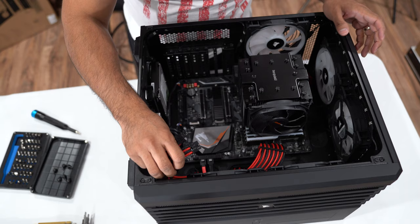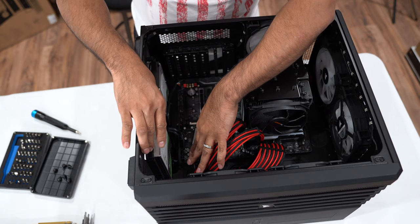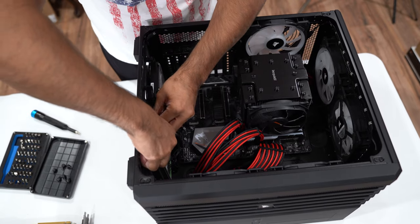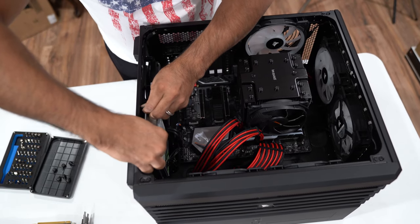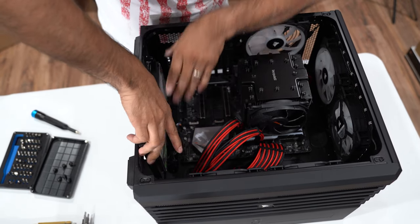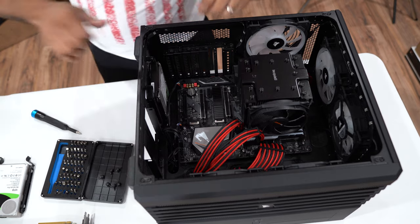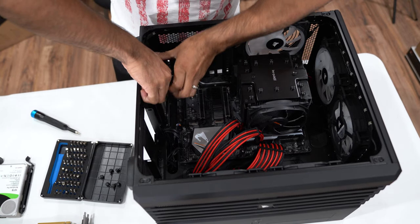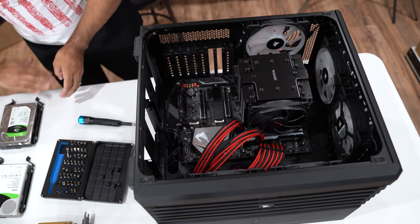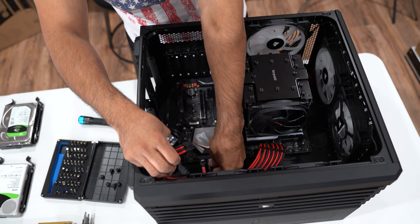We have these two wires removed already. One of the easiest things this particular case does is swappable hard drives, so we're going to remove the hard drives right now. There we go — one hard drive removed. Put it on the side and let's do the other one. Okay, that's out. Now we're going to remove all these wires.